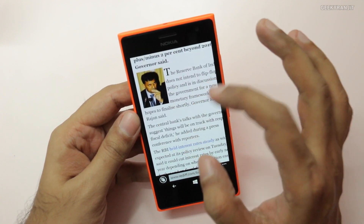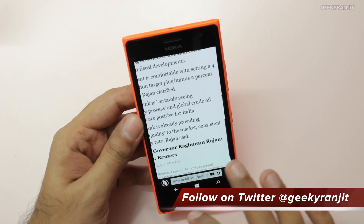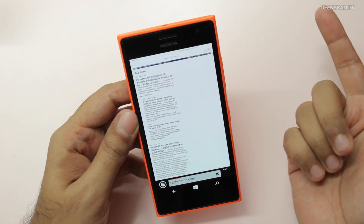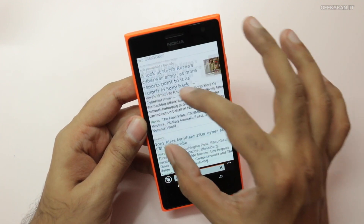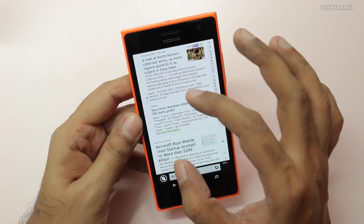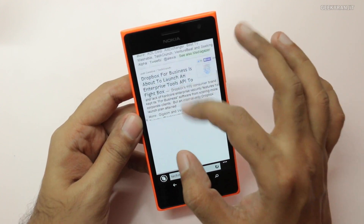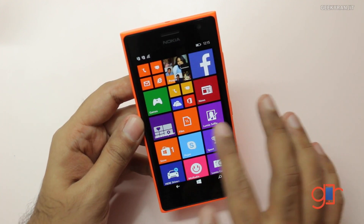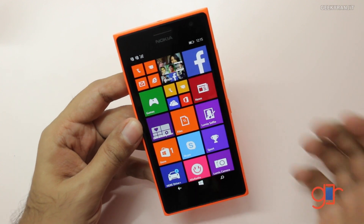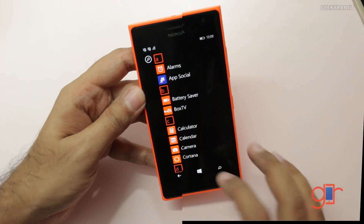It's a very good quality screen — I still need to test how well it performs in direct sunlight, which I'll do in the full review. Let's try techmimi.com — again loading the desktop variant quickly. Pinch to zoom is very good. Regarding the processor: it has the Snapdragon 400, a quad-core clocked at 1.2GHz — the same one found on the Moto G and Moto G2 — with an Adreno 305 GPU and 1GB of RAM. It's handling the device pretty well with no noticeable lag.